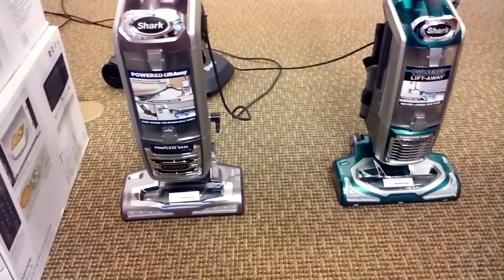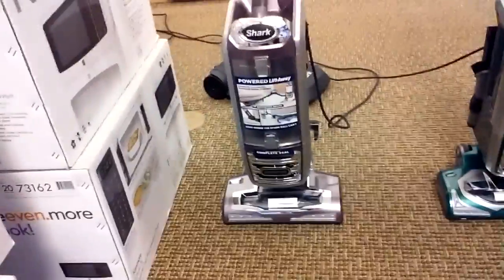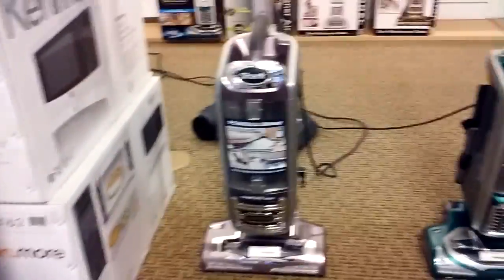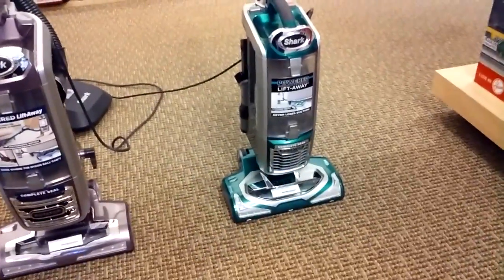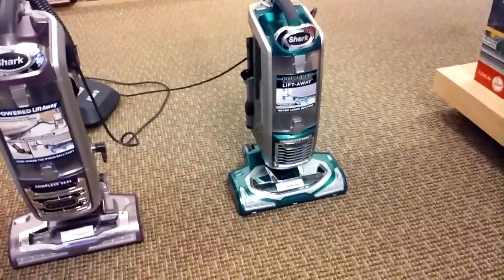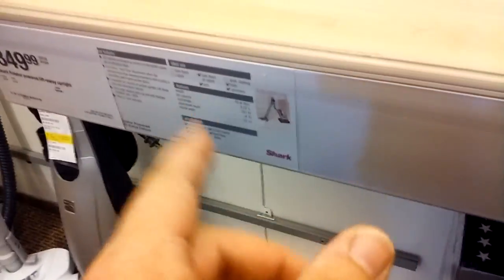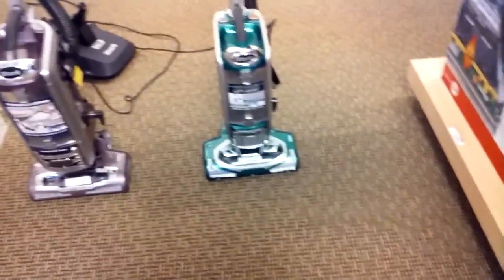First, it's the price. The full-size Rotator Powered Lift-Away is $349.99 — their most expensive upright, but technically cheaper than most Dysons. The Rotator Powered Lift-Away Speed is $299.99, so it's a little bit cheaper. It's because it's a little bit smaller and lighter in weight. This one is 13.2 pounds, and the full-size is 15.6 pounds — about a 2.4-pound difference.